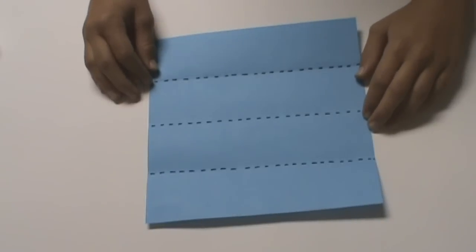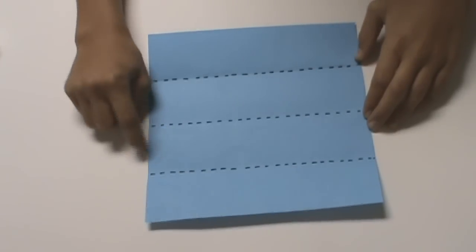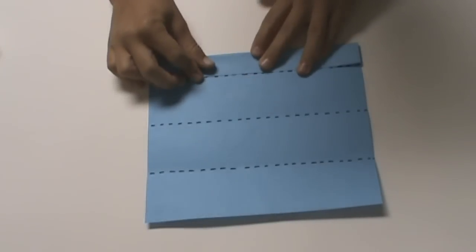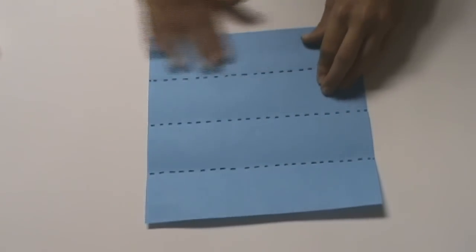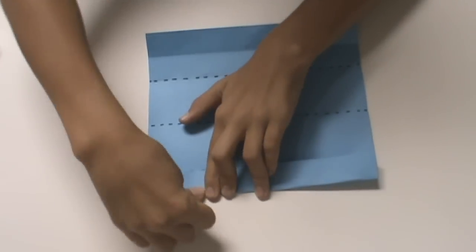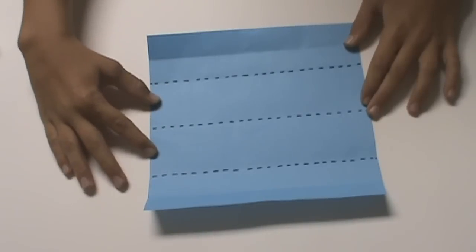Now we're going to divide the paper into eighths. Right now it's divided into fourths, so in order to divide it into eighths, we have to split each fourth in half. To start, we have to take this top edge and fold it to the top crease, and unfold. Then we take the bottom edge and fold it to the bottom crease, and unfold. Now you should have a crease here and a crease here, but these two center rectangles still aren't divided.